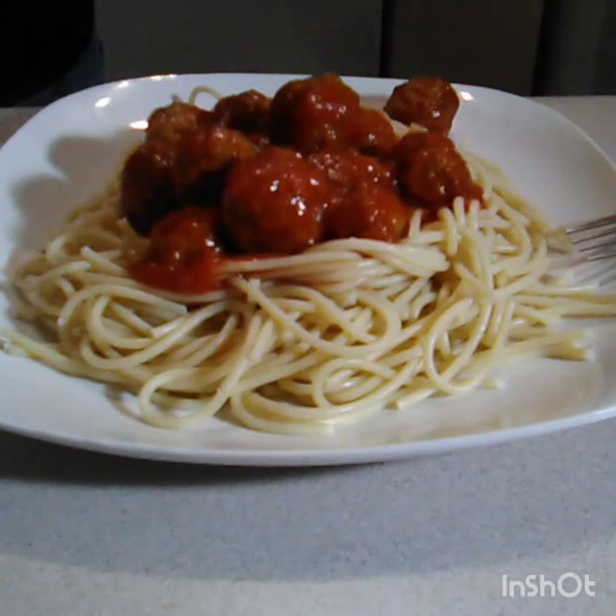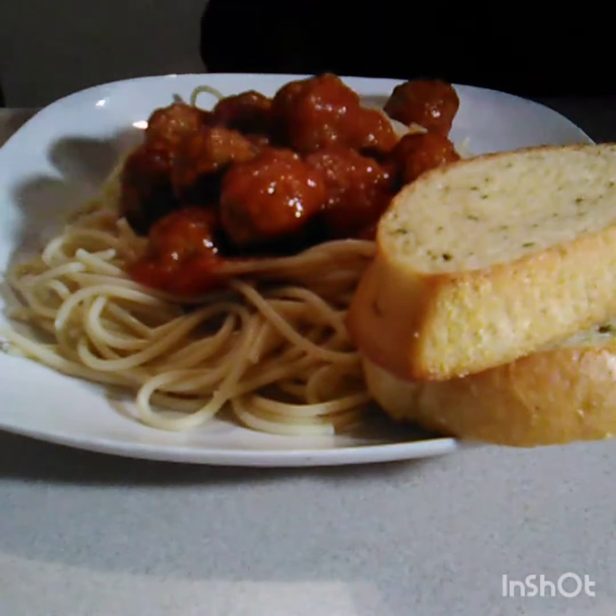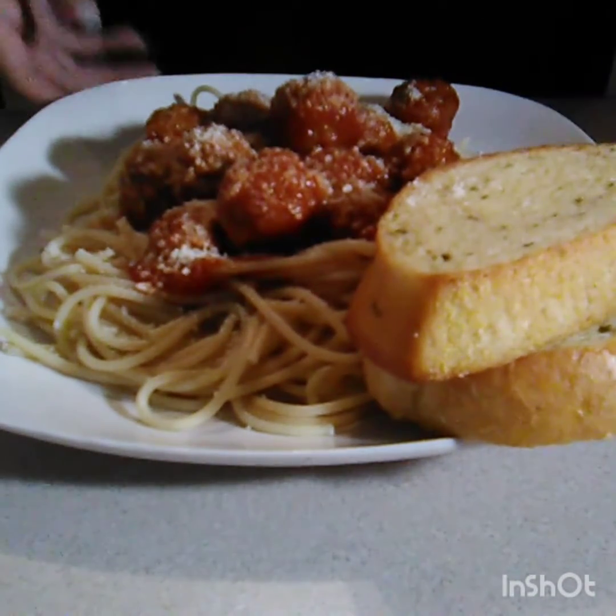Some garlic bread, some parmesan — and that, my friends, is how I make my spaghetti!